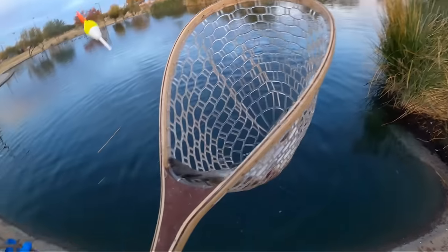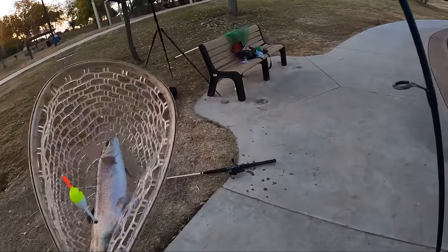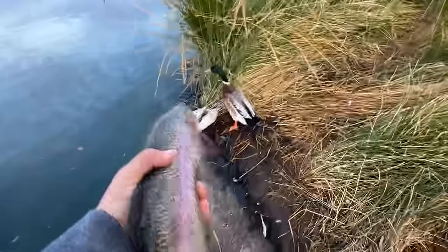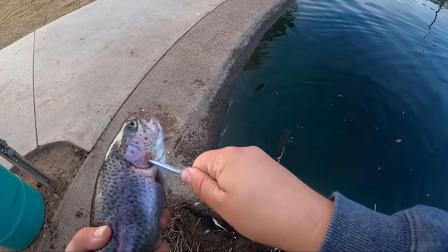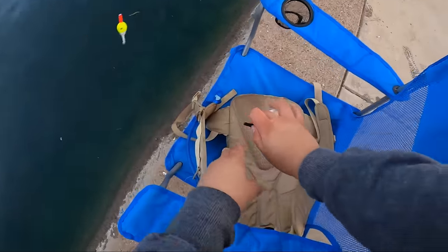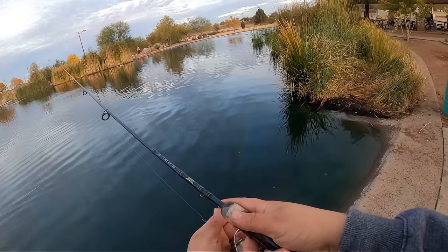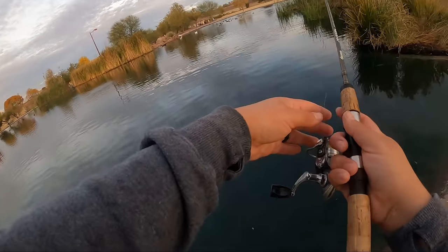Oh my goodness, that is huge! Nice trout — let's get him on the stringer. Hopefully we broke the catfish curse. And then I'm also going to be throwing the jig up against that, because I want to get on a nice little artificial bite.